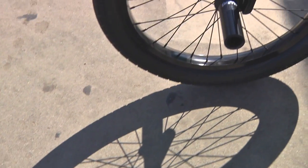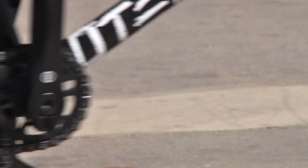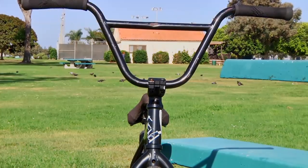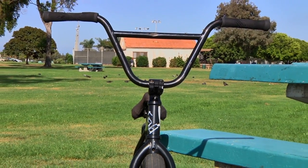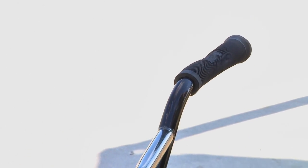Forks are Fiend Embryo Forks — they're currently available this month. Got a Primo Annihilator Stem. Got the Fiend Embryo Bars, they're 8.5 so a little higher. The bars are 29 wide but I cut them down about a quarter inch. These are new Fiend grips.